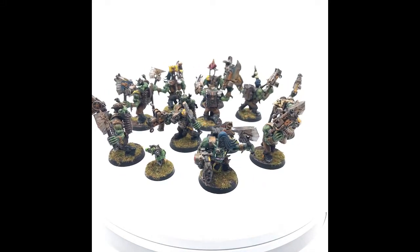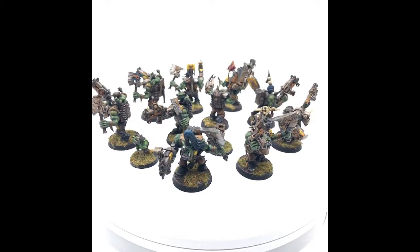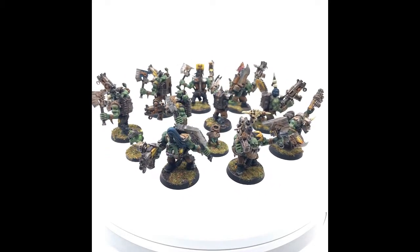They're better than they were in 7th edition, but I still don't feel they're where they're supposed to be. And I've actually been working on these for a long time.